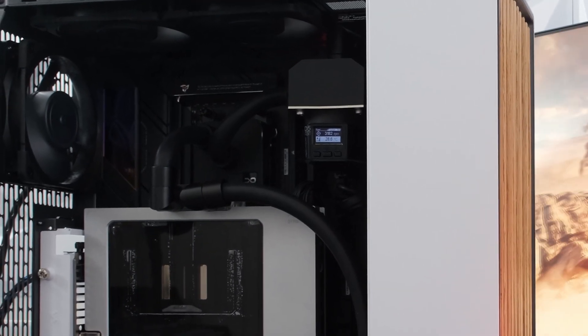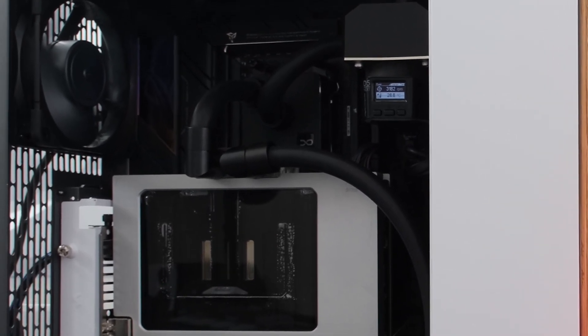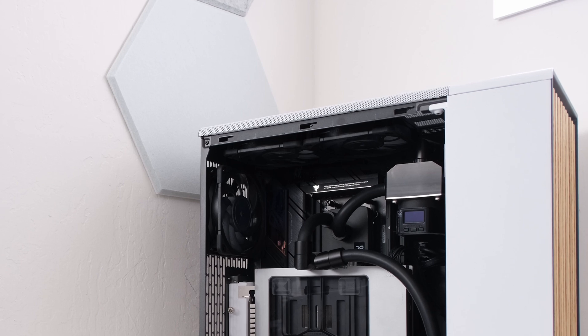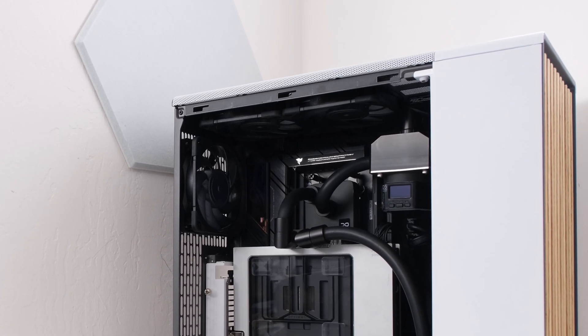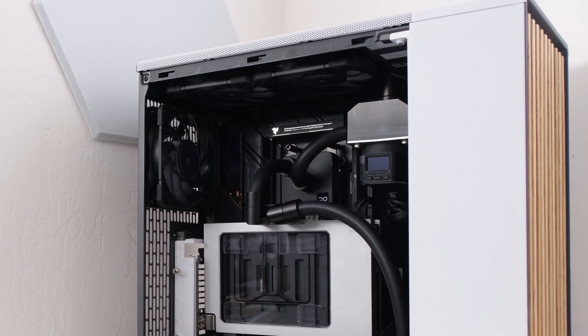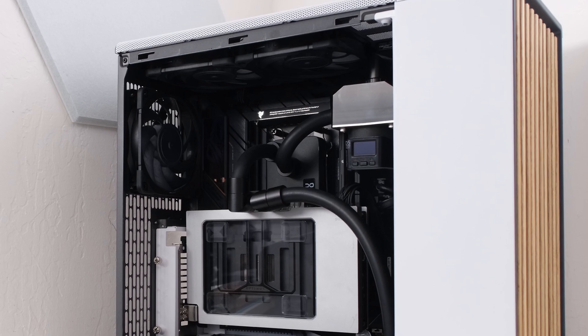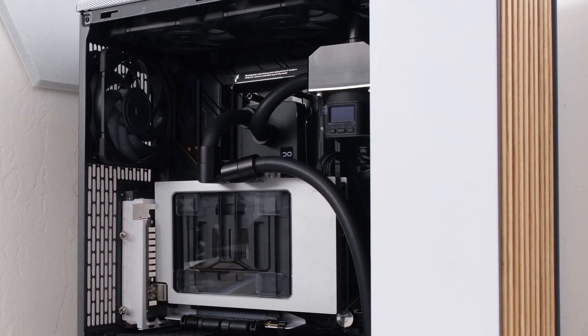So there you have it — step by step, we built an absolute beast of a water cooled PC, all within one of the best cases, intended to sit on top of a desk as a quiet and high performer. Like the video by clicking the like button. If this is your first time here, go ahead and subscribe to the channel. This is the Vector Network — thank you, and I'll see you at the next episode.